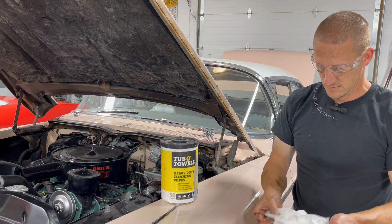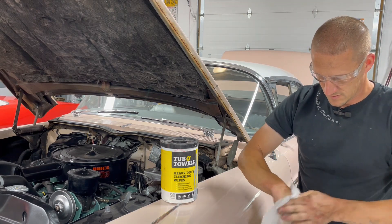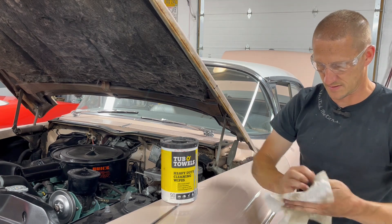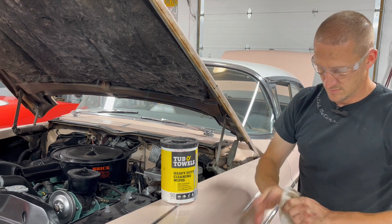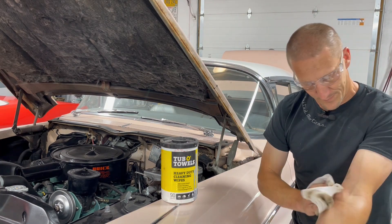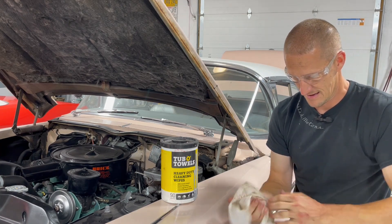Tobo Towels - not a sponsor - but man, they are awesome. They just wipe off everything, even paint. It's not caustic, it smells like oranges - citrusy, whatever. I have one in my big shop here and one up in the paint and body area. It gets all this crap off before I go inside and destroy all the towels inside the house. As long as this thing stays wet, it just keeps pulling grease off of whatever you give to it. Pretty freaking amazing.